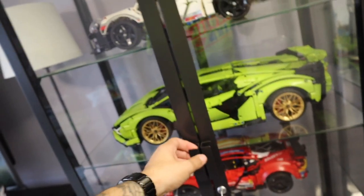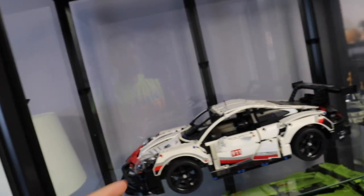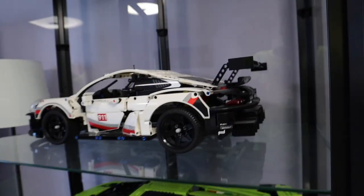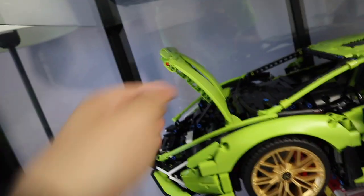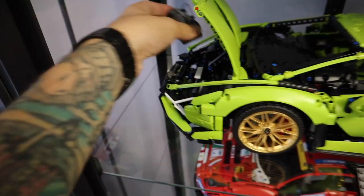Over here we can open this up completely — we've got the 911. This was actually my first big Technic build, and I just fell in love with it. Everything is movable: you spin the wheel and it turns the tires, lots of doors open, and when you move it backwards and forwards you can see all the pistons moving up and down. Then on the Lamborghini, again everything opens up — it's even got its own luggage that fits in the front.